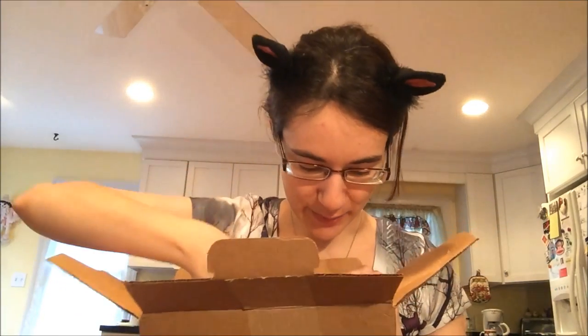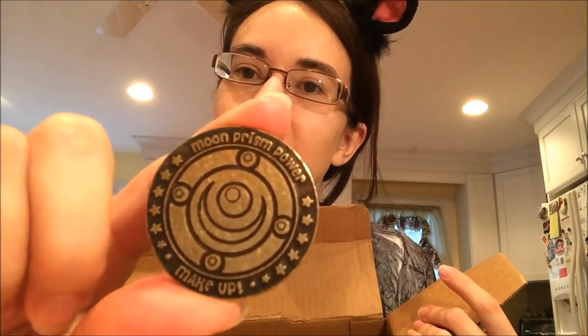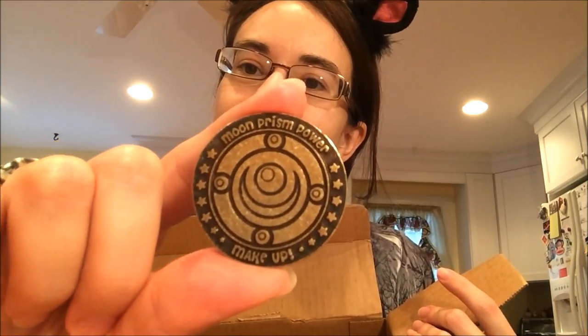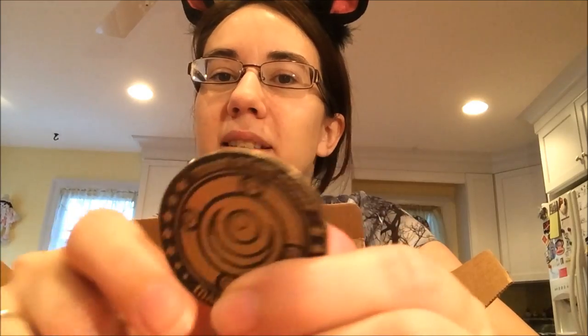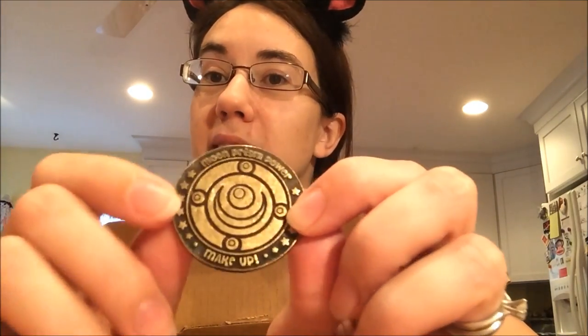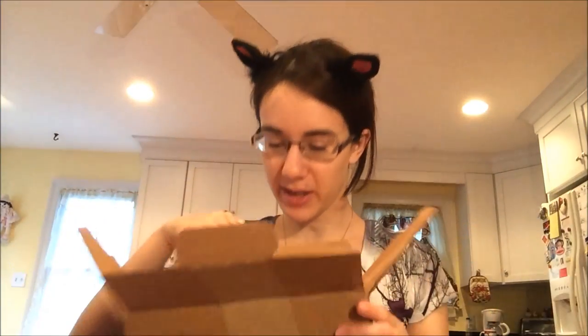We'll open it and I'll try to record it as best I can. This is the coin — the exclusive coin that you get if you ordered it from Wright's Stuff. They were also giving these out at New York Comic Con for people that pre-ordered it during the convention at their booth. So it's really cool.